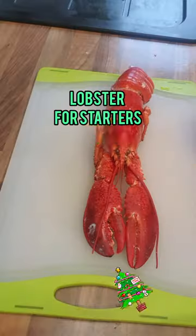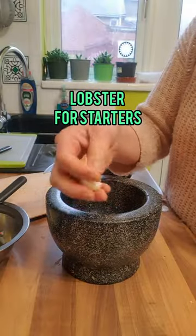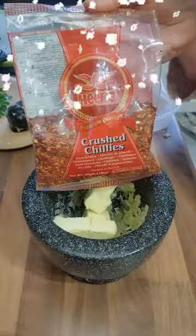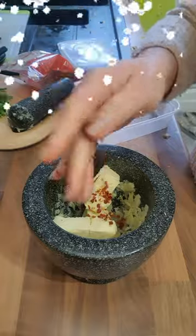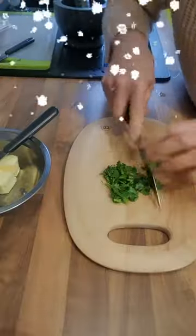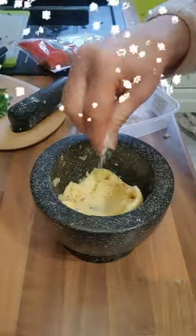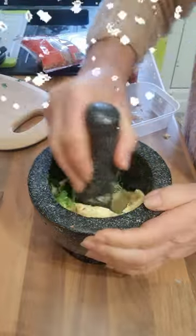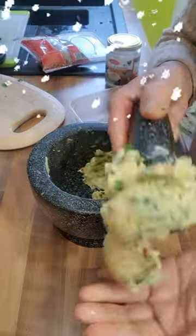We're having lobster for Christmas. We use ginger and garlic — pound, pound, pound. Add butter and chili flakes for some flavor, and chopped fresh coriander leaves. Pound and mix. Add salt and mix again. There you go, a nice little flavored butter.